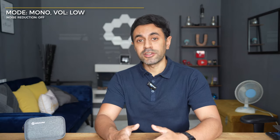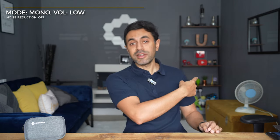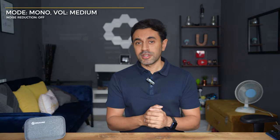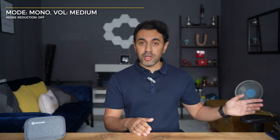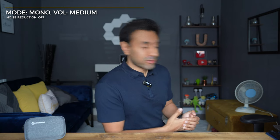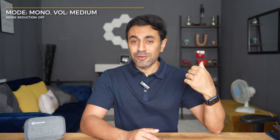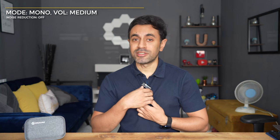Next I'm putting it back to medium settings and turning on noise reduction mode. I'll also turn on that fan in the background to test how well it eliminates noise. I haven't turned noise reduction on yet and I've set the receiver back to medium volume gain. You can probably hear there's a lot of noise coming from that fan — it's a pretty loud fan even though it is quite small. Now I'm going to press the yellow button on my transmitter.